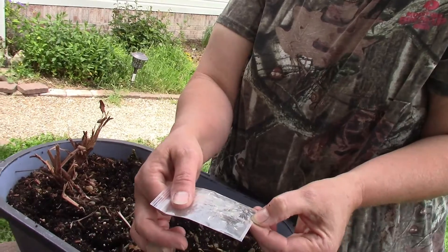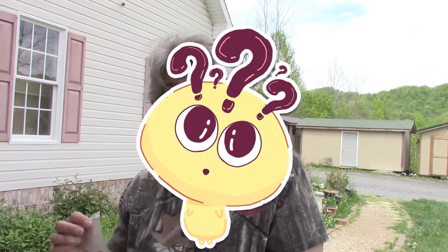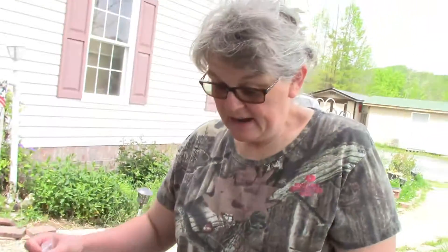Most of the comments people have given me have been that there's no such thing as a blue marigold — and they're probably right. But just to be on the safe side and to satisfy my curiosity more than anything, I'm gonna plant these seeds.